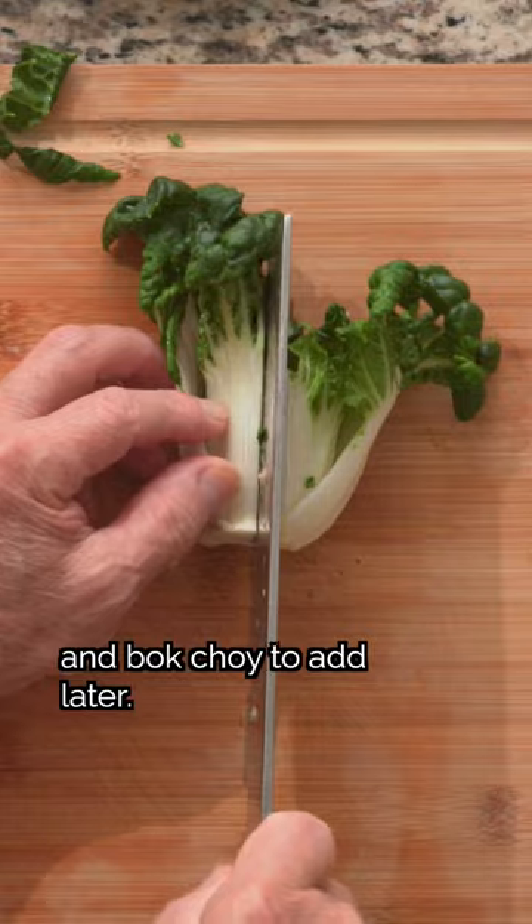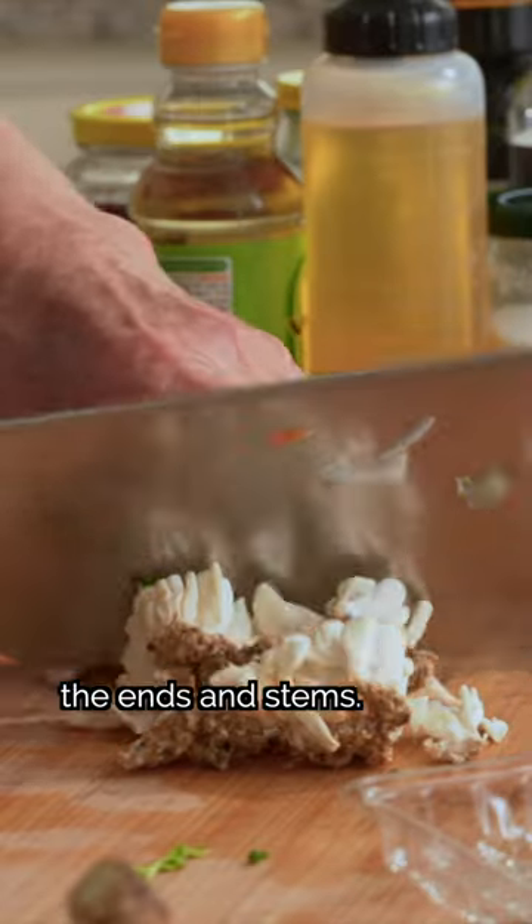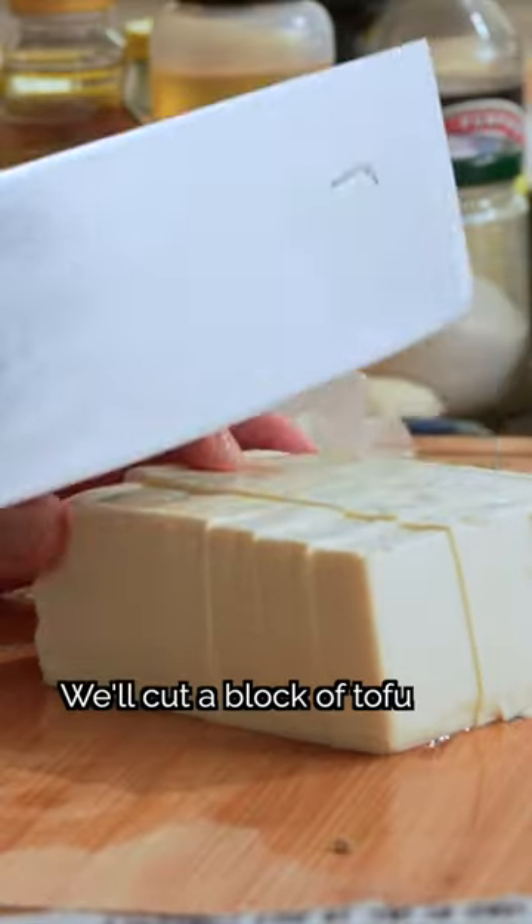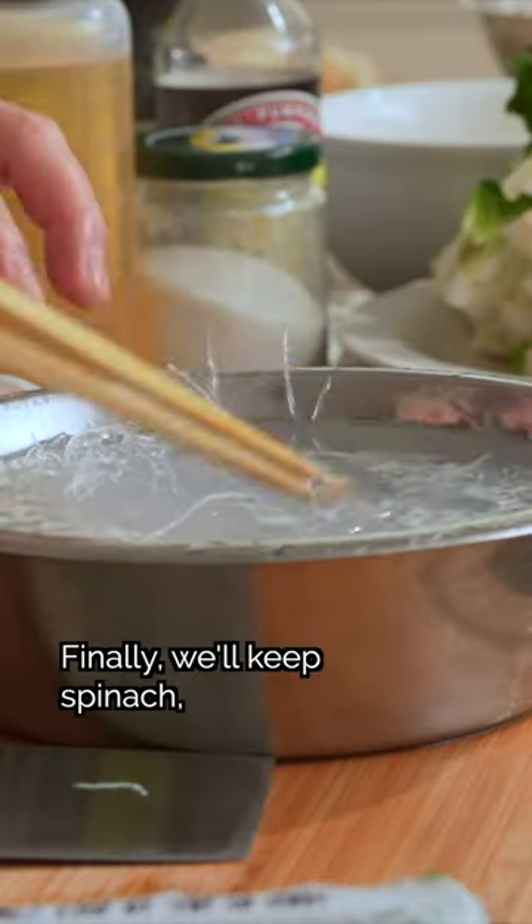After the soup base ingredients are chopped, we'll cut some napa cabbage, lotus root, and bok choy to add later. For mushrooms, we'll trim off the ends and stems, then soak them and cut up the shiitakes. We'll also cut a block of tofu into smaller pieces and soak some vermicelli in warm water.